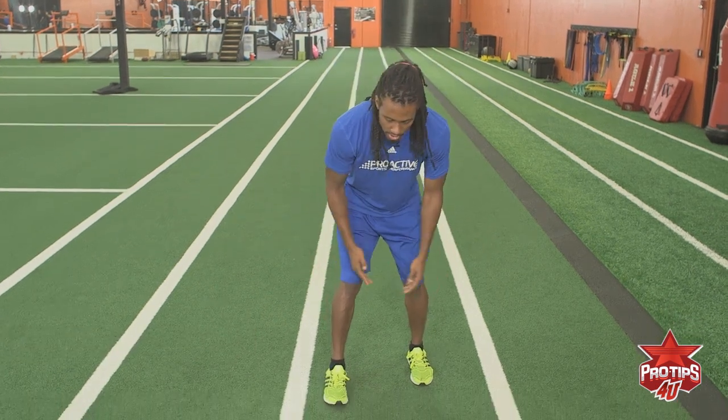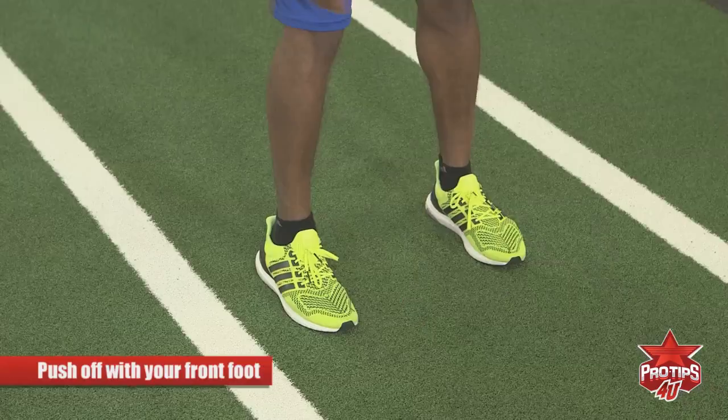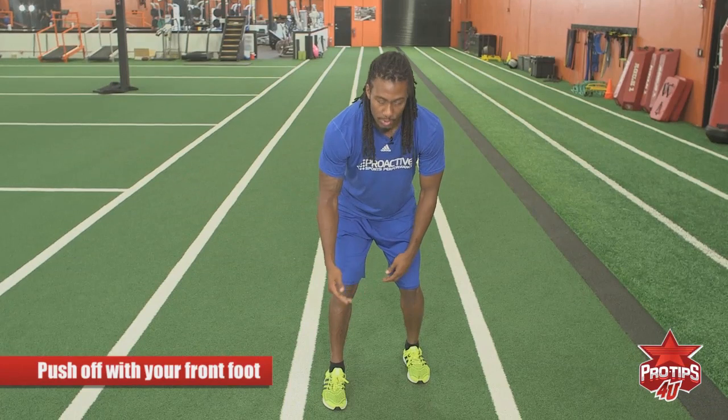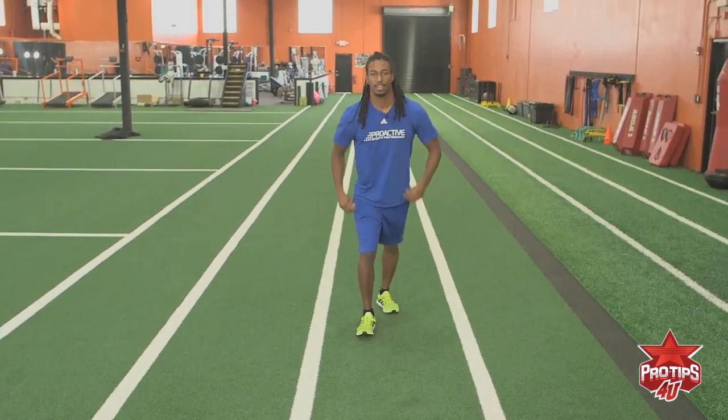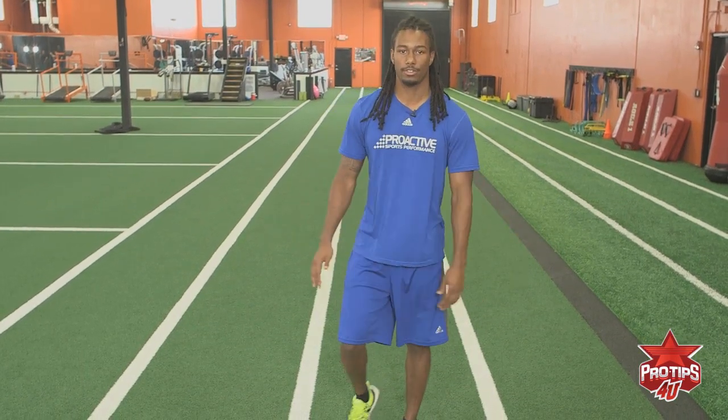So when you get in your stance you want to start by pushing off with your front foot instead of pushing off with your back, because that's false moving. So when you push off with your front foot you want to gain ground doing it. You want to push off with your front foot and have a good steady back pedal through that.